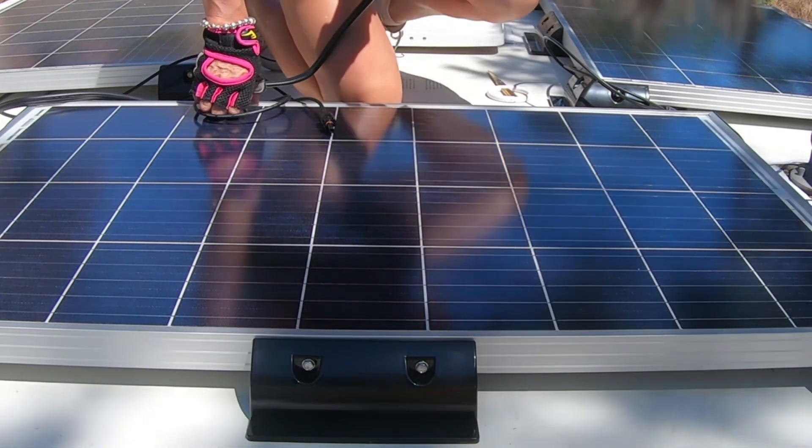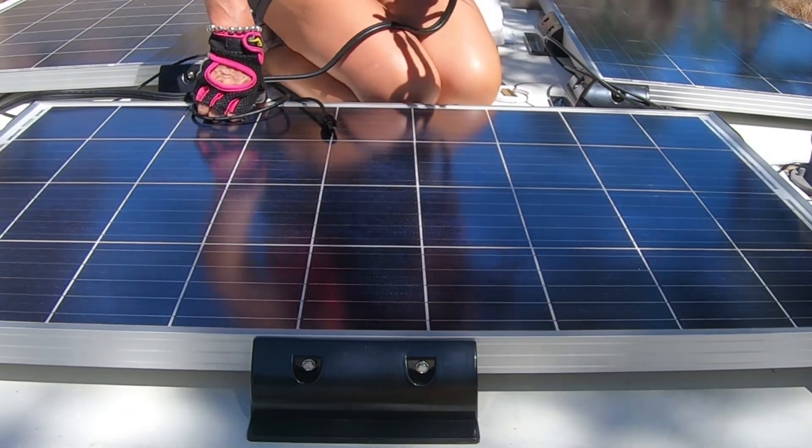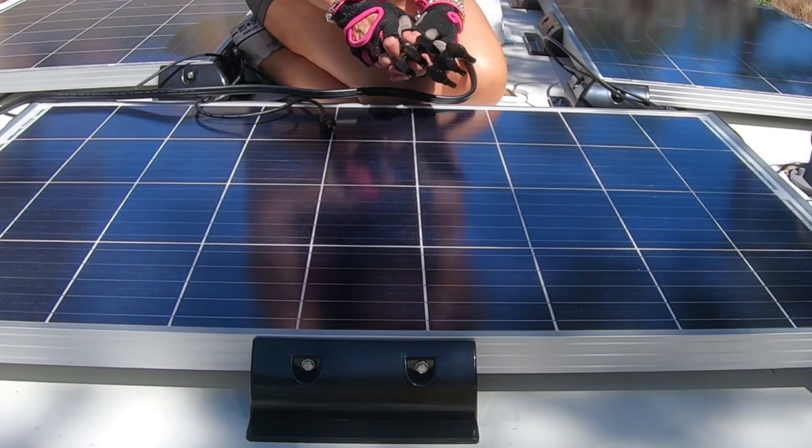Okay, I have all my panels lined up. And now I'm just going to make the connections.